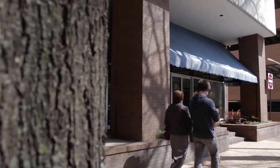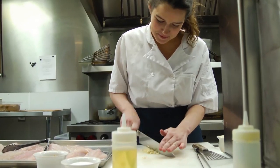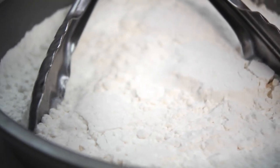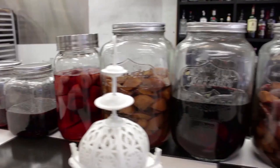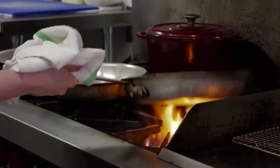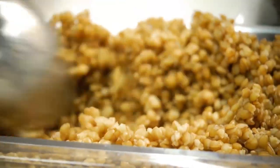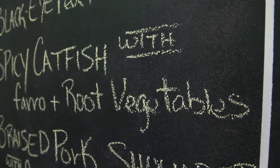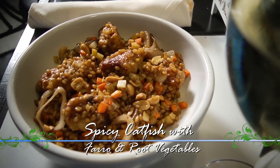My name is Alexis Jones. I'm from Madison, Mississippi, and I'm in Little Rock right now — owner of Natchez Restaurant in the tower building downtown. I started cooking when I was in college. I do a lot of long cooking processes: braising, pickling. I'm trained in classic French cuisine, and that influences a lot of the ways I cook my food. I like using ingredients that people aren't always quick to pick up. The recipe for today is a spicy catfish with farro and root vegetables.